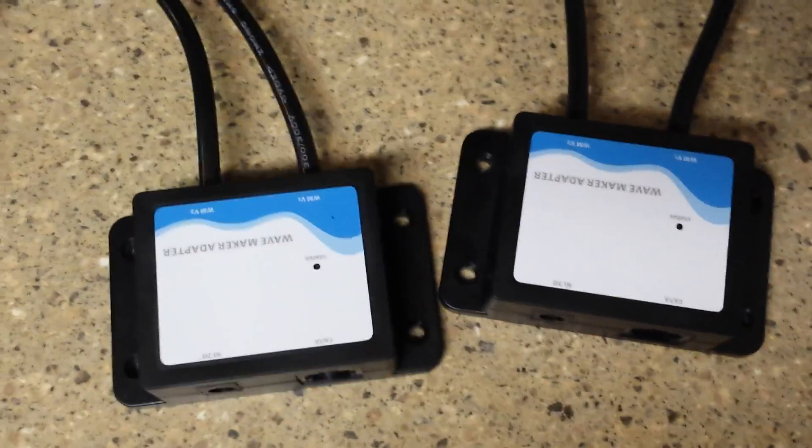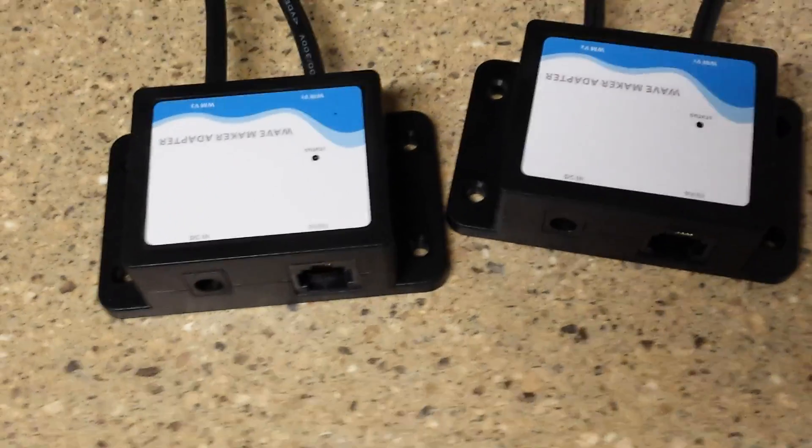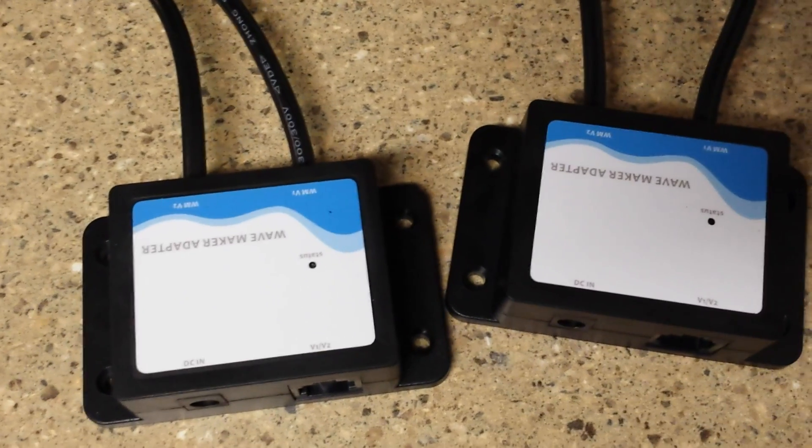I'm going to be setting up my profiles for these pumps. If you guys have any suggestions, please let me know how I should set them up to get me the best results — close to a Vortex, I guess — the variable rates that the Vortex would give you.